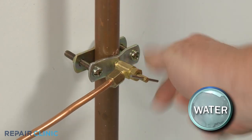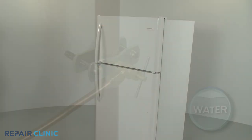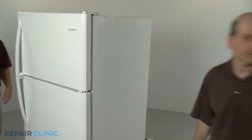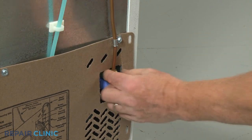If applicable, shut off the water supply as well. Have an assistant help you to roll the refrigerator away from the wall. If necessary, unthread the water supply line from the inlet valve.